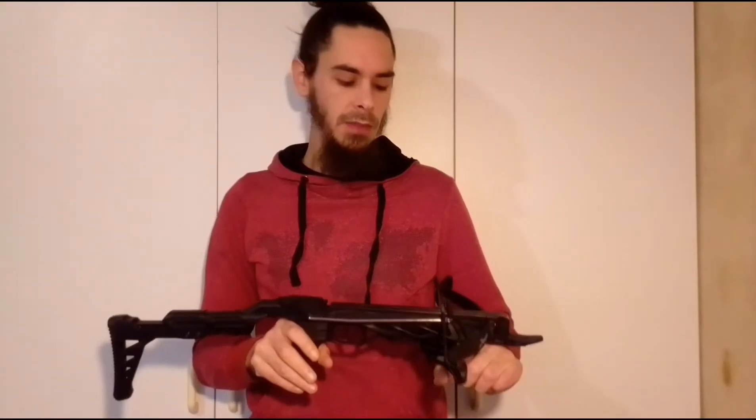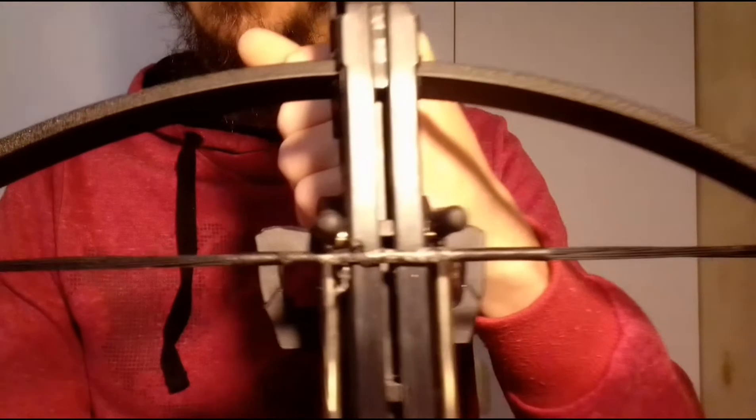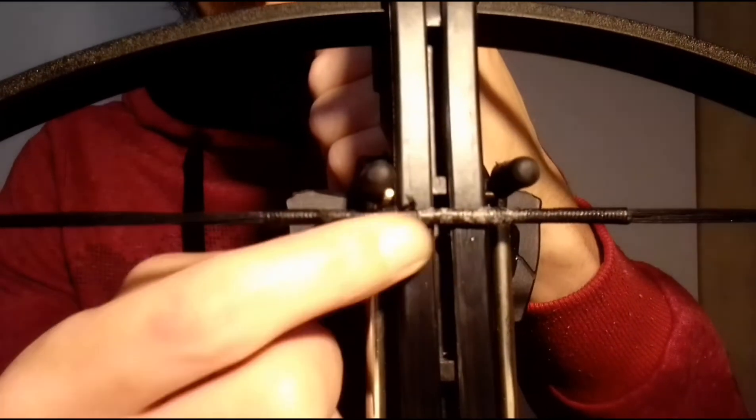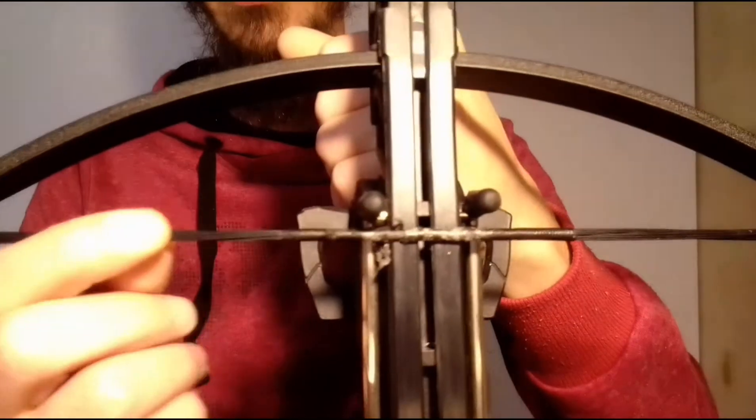Welcome back to Cross Tactics. Today I'm going to chat a little bit about the crossbow string. This is the string for the 80 pound crossbows, and you can see there I've got some wear happening. This is the serving coming off of the string.